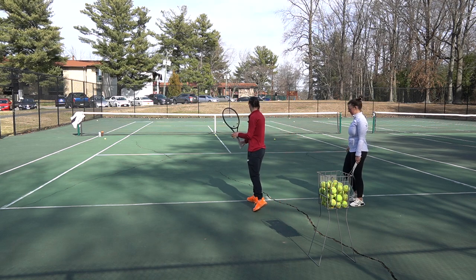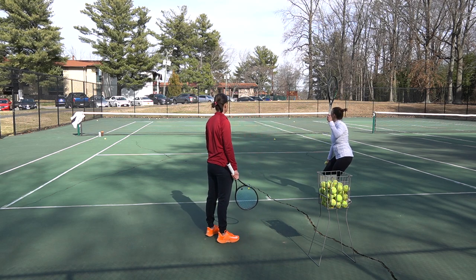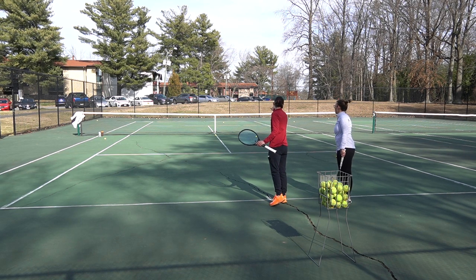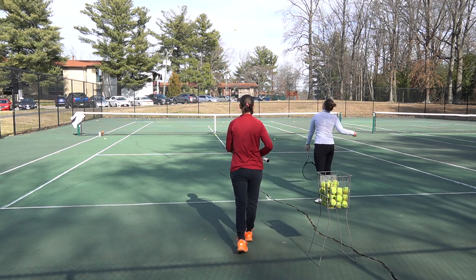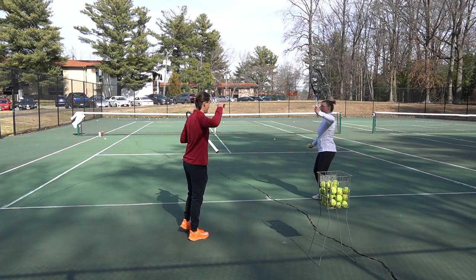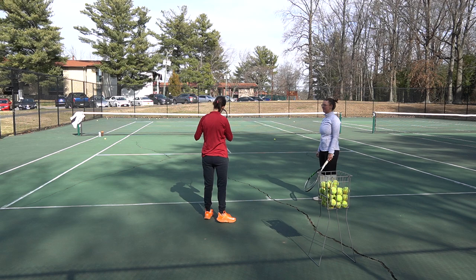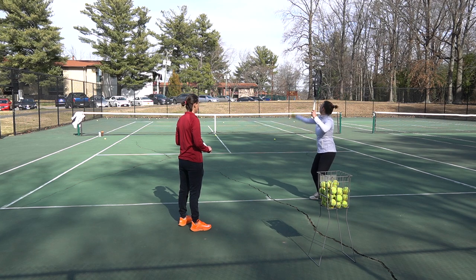Now let's stay a bit more side-on with your hips and shoulders, more perpendicular to the net. The ball toss was too far back — you want to make sure the ball toss is in front of you, inside the court. Have your left elbow out and away up here — yes, there you go. That's a good one. All right, let's have a challenge: the last two serves, let's get them in the service box. Left elbow up, ball toss at 12 o'clock, and reach for it.